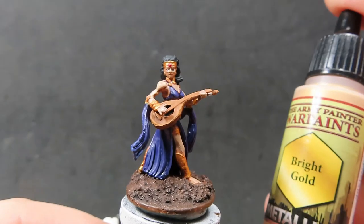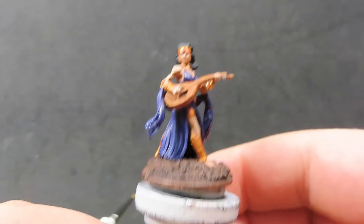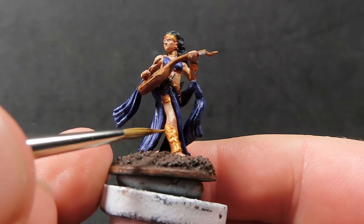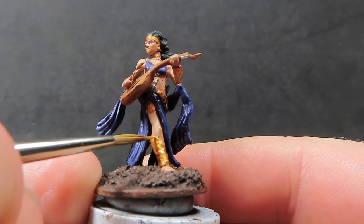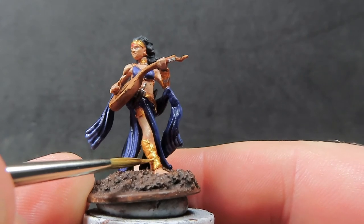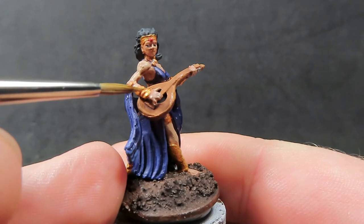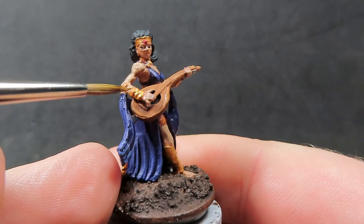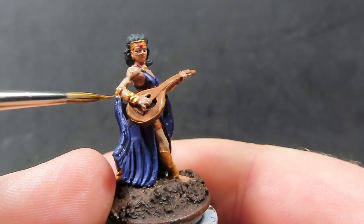Then come back in with bright gold — a lot brighter than the greedy gold used before — and apply it to the highlights where the sun would naturally be hitting. Hit the edges and parts facing the light most, giving nice overall coverage. It's really going to brighten up those gold areas as if sunlight is shining on them.